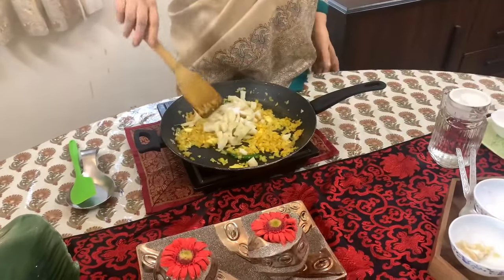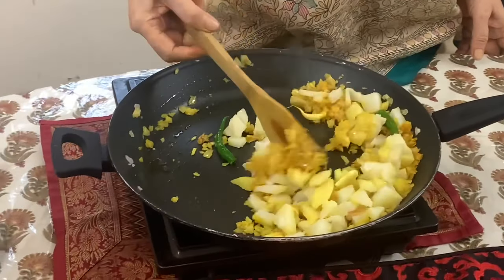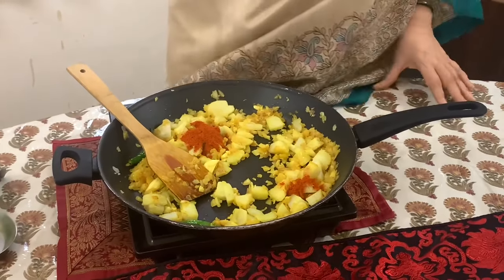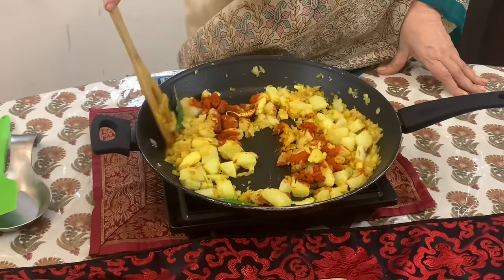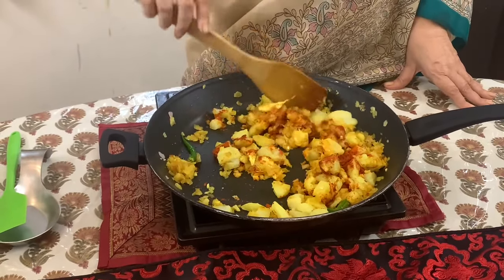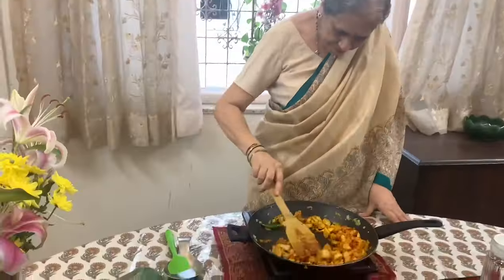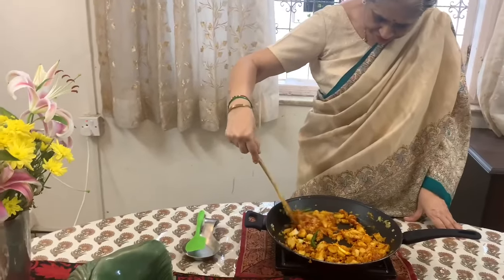Add one and a quarter teaspoon of salt and mix together. Add about 2 teaspoons of chili powder because this is a very hot and spicy, sour and very tasty preparation. This is to be eaten with chapatis, rotis, bread or whatever, and the combination with plain dal and rice is very popular with children. Now the chili powder is mixed properly and the raw smell is gone.